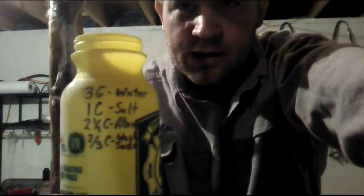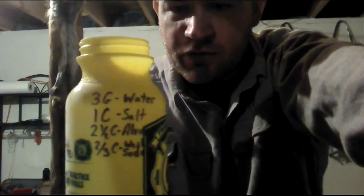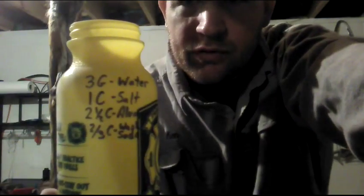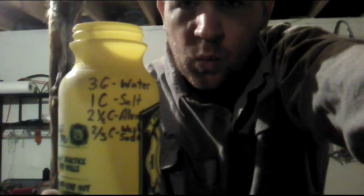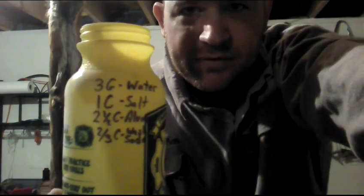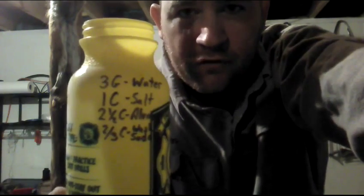Here's the recipe. I just use this little cup for everything. You get a five-gallon bucket, put three gallons of water in it, one cup of non-iodized salt — that's right next to the normal salt, but non-iodized is what you want — and two and a half cups of alum, or aluminum sulfate.